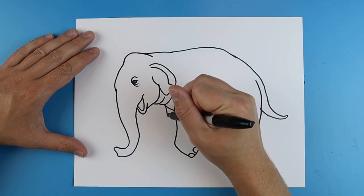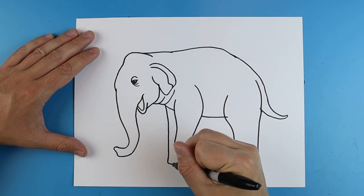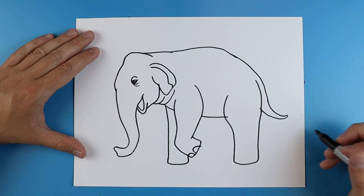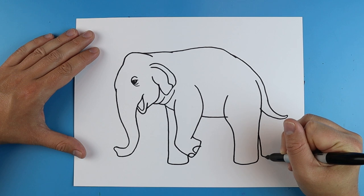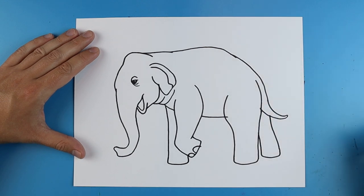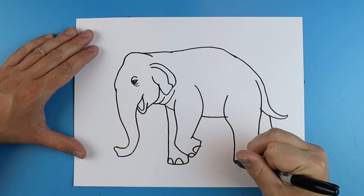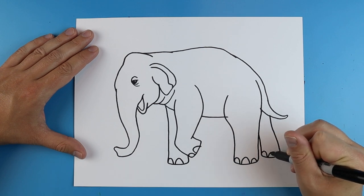Starting here I'm gonna draw another line that goes down, bring it over and back up. Right here I'm gonna draw a little line that goes down, curves over, and brings up for the other leg. Then starting here I'm gonna add a couple little bumps for some toes and do the same thing over here, and just put two over here on this one.